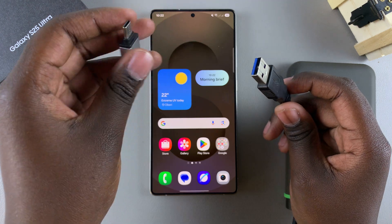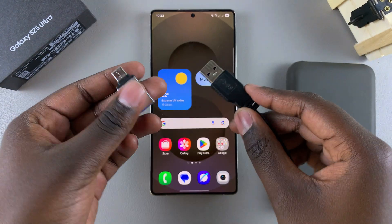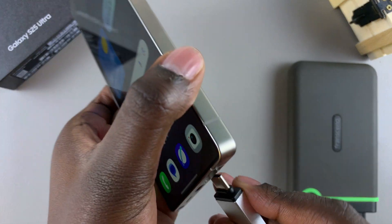Since I'm using an older model, I'll also need to use an OTG connector so that I can insert the flash drive into the connector and the connector into my phone. It just depends on what kind of USB storage device you're using.